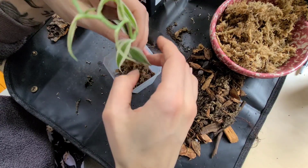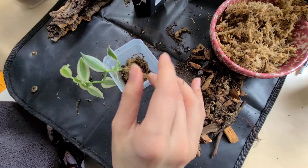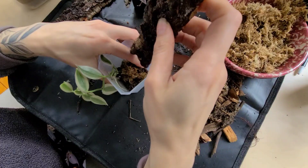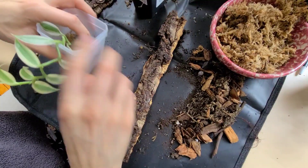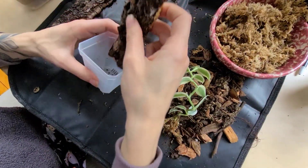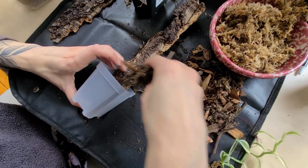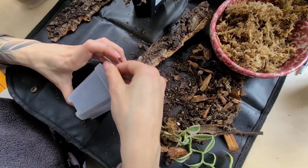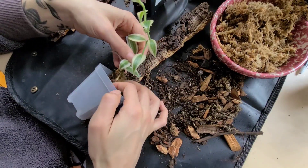I'm going to stick this plant in here, but I probably should have put the wood piece in first on the side. Let me do that — I'll put the wood piece in first like this, and then put some soil in the bottom, and then my orchid.